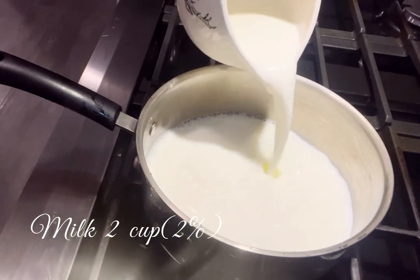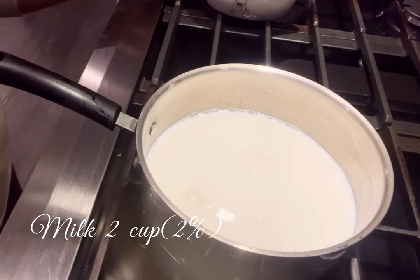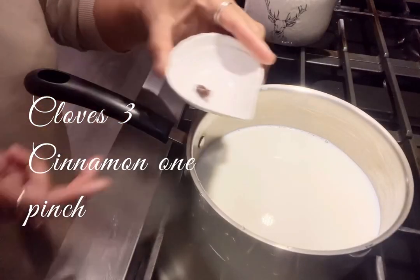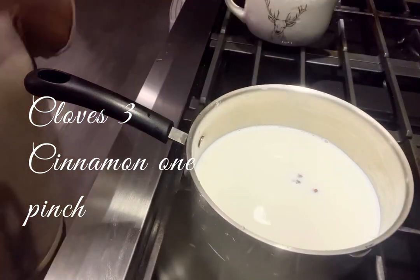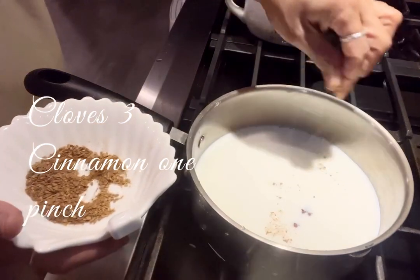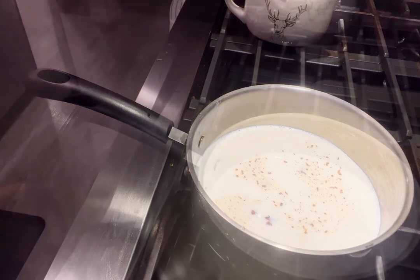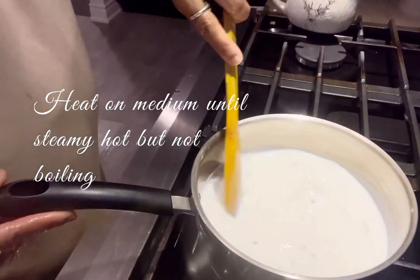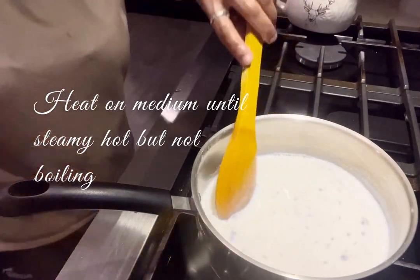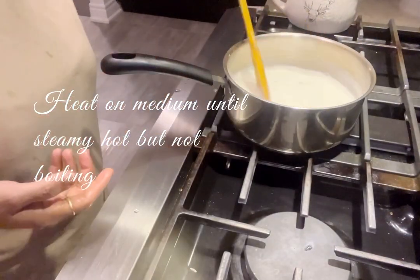Add 2 cups of panchisar. Add 3 pieces of panchisar. There is no cinnamon powder. We will put it on a medium heat. If you don't need a pecan, then you will put it in a bowl.